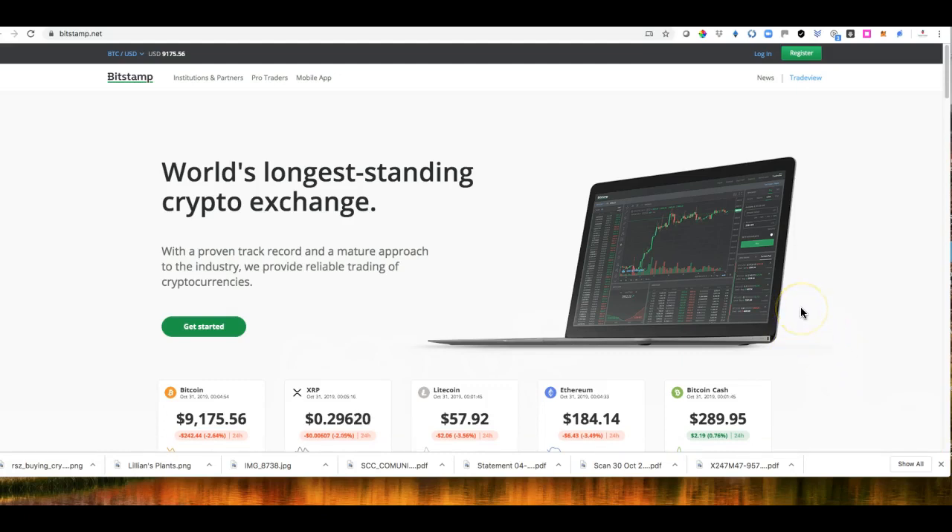It's quite a big exchange with a lot of volume and a lot of liquidity, so it will be the best place. You have to create an account and then do all your KYC registration. We all need to learn about the crypto market, the crypto exchange, and how we open a wallet. So what you need to do is go to www.bitstamp.net and just click Register.